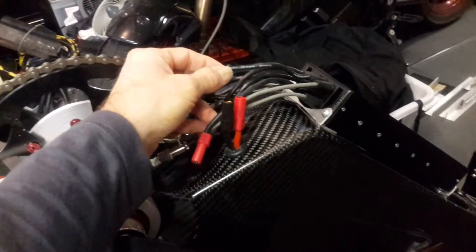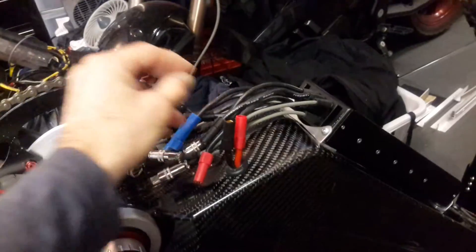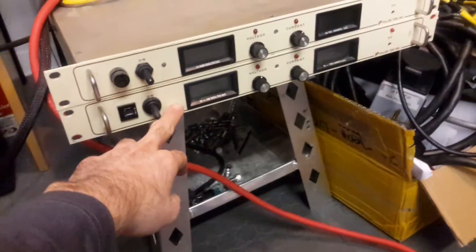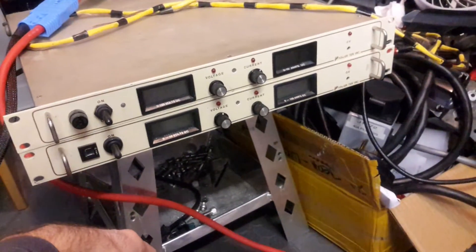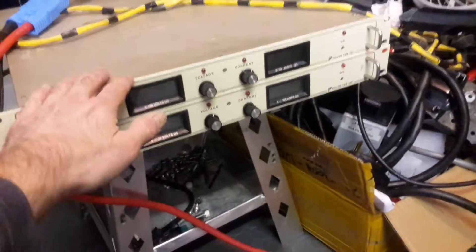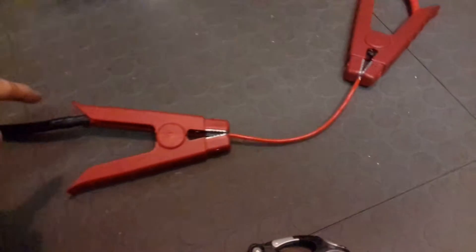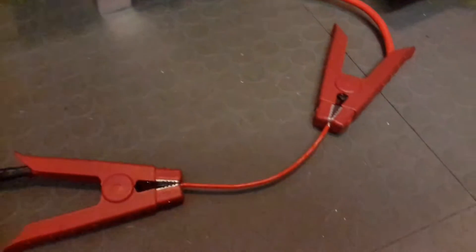I know from experience that 40 amps through 10 gauge is not a problem — normal temperature — but I will test it for you right now. I have this great power supply I got from eBay: 0 to 10 volt, 0 to 100 amp, really nice for charging single cells at high current and various high-current testing. I have connected this 100 amp power supply to a 10 gauge Turnigy wire, the same as on the controller.